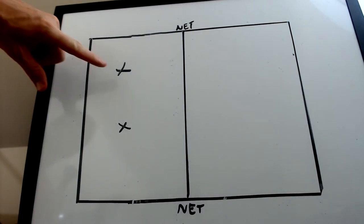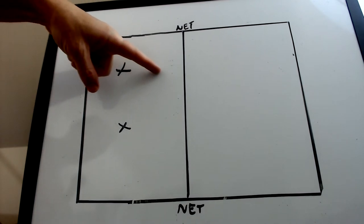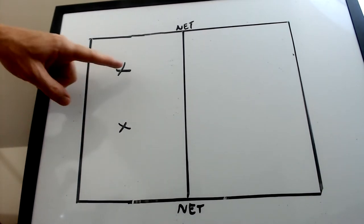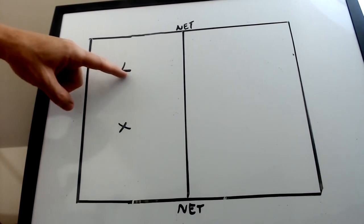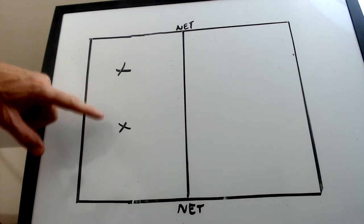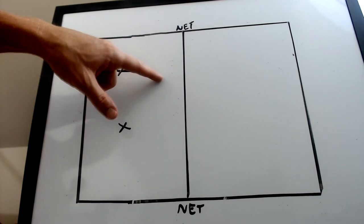So for serve receive, if this player passes the ball, they pass it to their side of the court. Then the other player comes in and sets. If they're going to pass the ball, they pass the ball up here, the setter comes up and sets the ball.